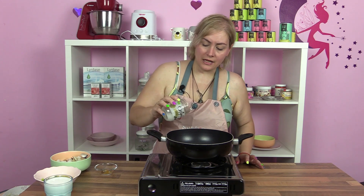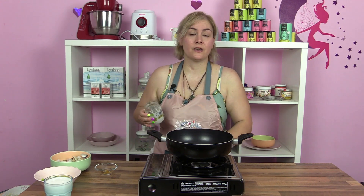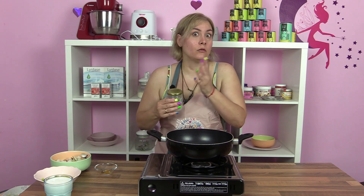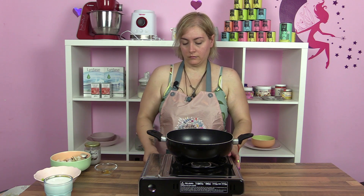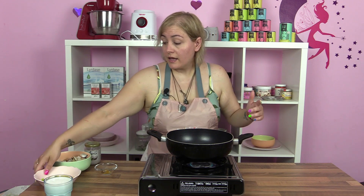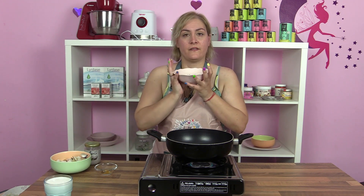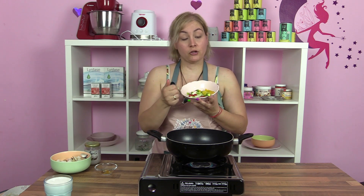Vamos empezando con el aceite de coco. ¿Es necesario? A ver, es una receta tailandesa — si queremos algo que se parezca un poquito, pues usamos el aceite de coco. Aunque en la receta solo pone freír la cebollita, yo voy a freír el pimiento también, y le he puesto pimientos extras.